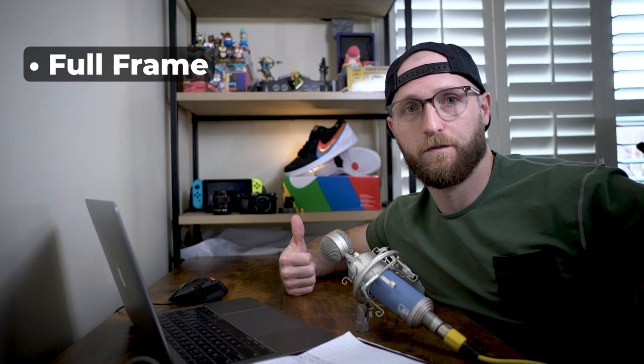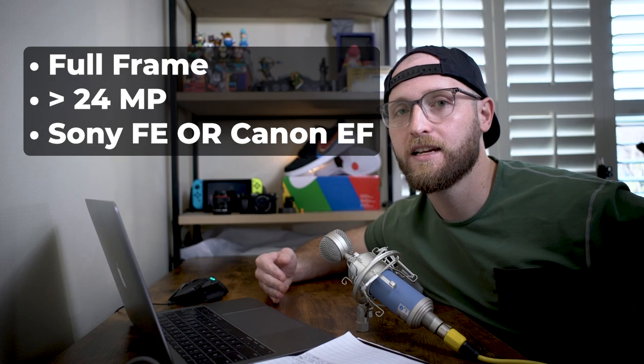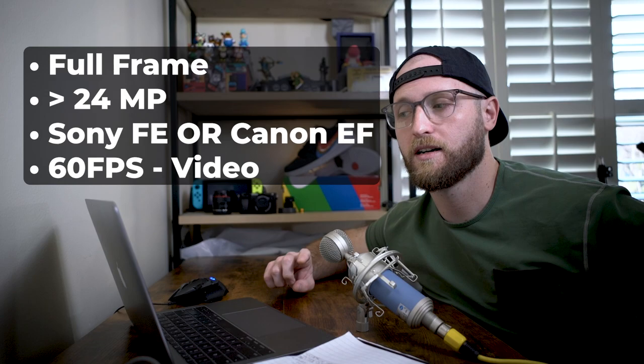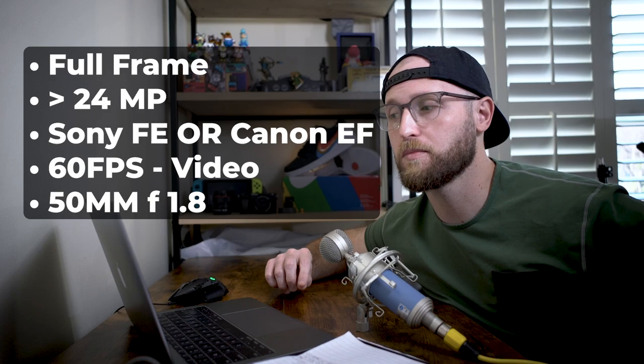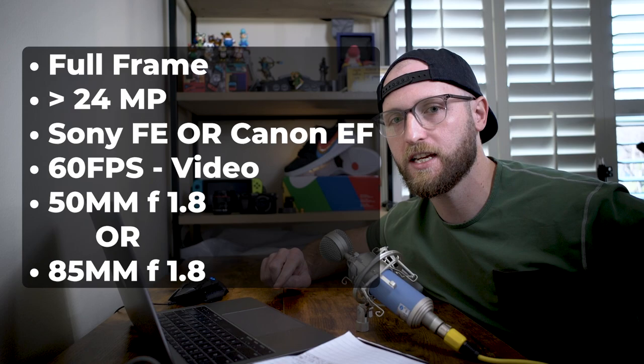I want a full frame camera with more than 24 megapixels. I preferably want something from Sony or Canon so I don't have to buy new lenses. I also want at least 60 frames per second so I can get a little less motion blur with fast-moving subjects. I have two lenses in mind: a 50mm f/1.8 or an 85mm f/1.8, both of which I like for portrait photography. The 85mm is more preferable because of what it does to people's faces. And I only have about a thousand dollars to spend.